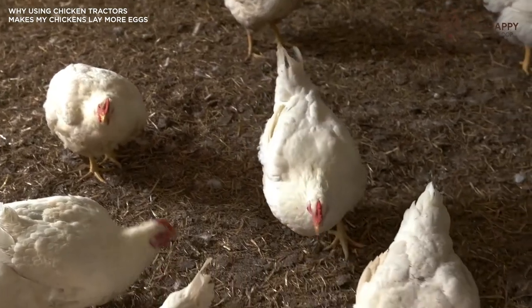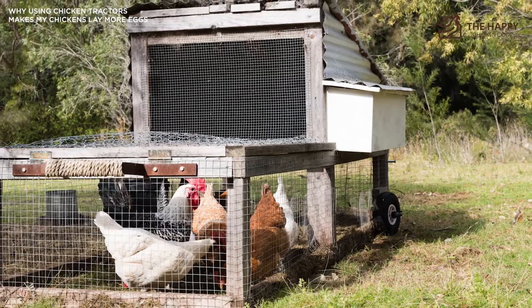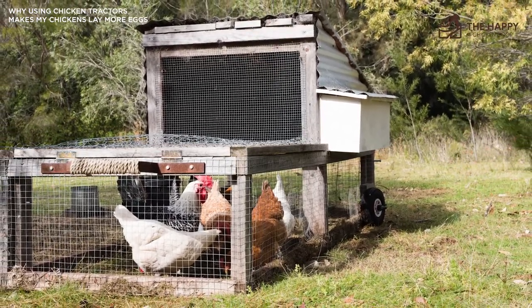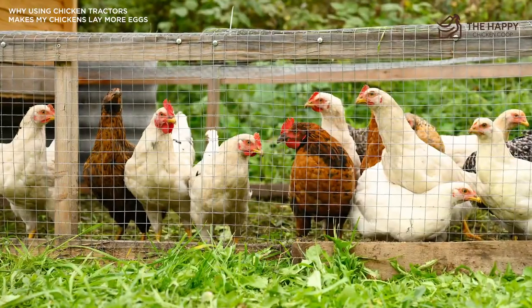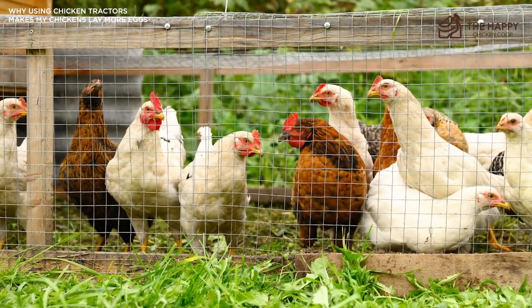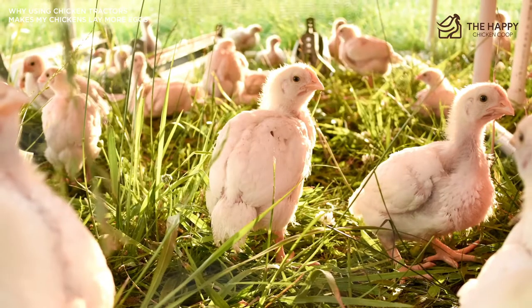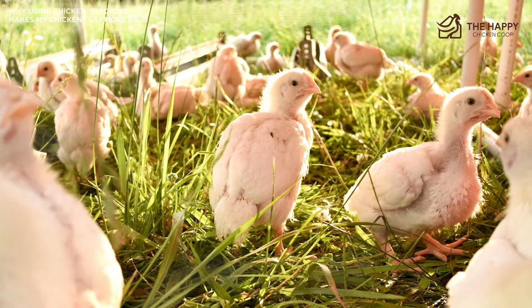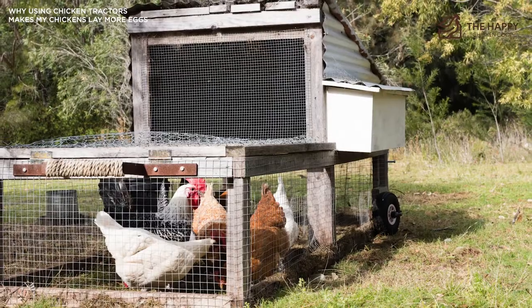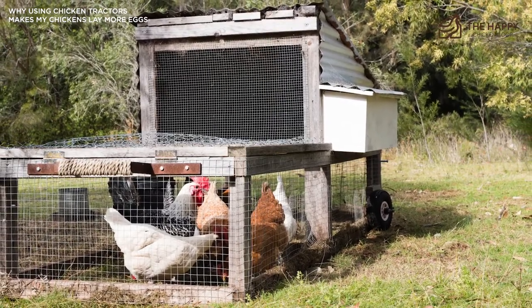This is where the chicken tractor comes in. Because chicken tractors are very mobile, you can move them around when your girls have cleared a patch of land. This means they get access to fresh grass and different areas of your garden, which stops them from overgrazing any one particular section. It also stops them from eating things they aren't supposed to — seeds you've planted, vegetables, and flowers.